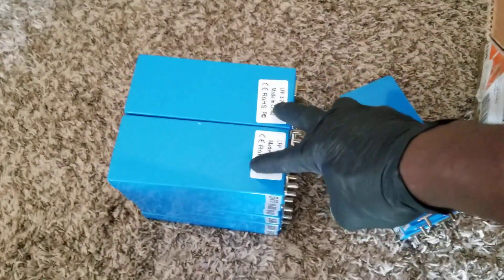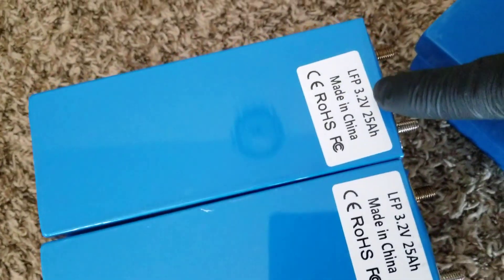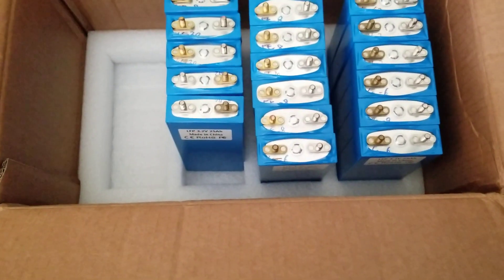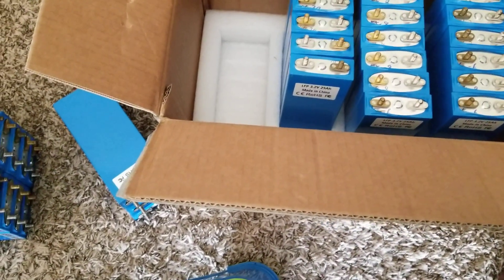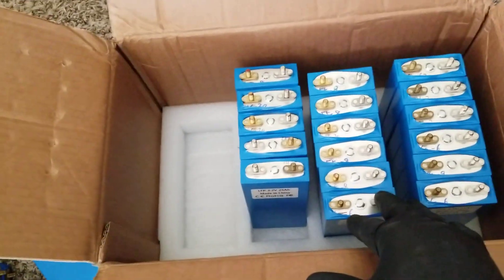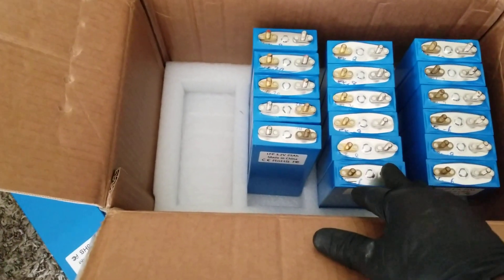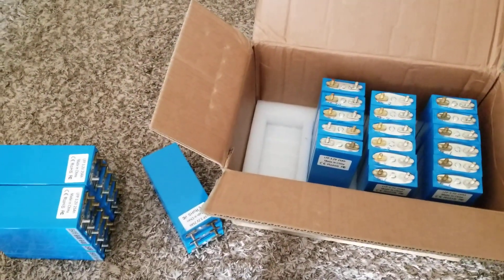We're going to put them all in parallel so they'll all be reading at 3.2 volts. At 25 amp hours each, if they reach 3.293 they'll all be balanced. What I want to do is get them all into balancing mode in parallel. The only issue is they don't come with bus bars — I need bus bars and screws, so this project is going to be a little delayed, but I'll move as fast as I can.